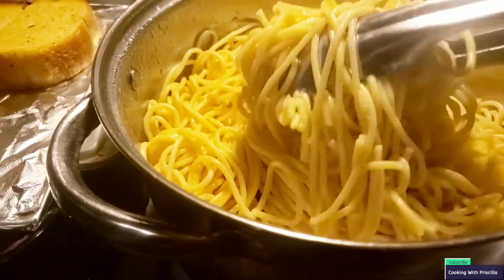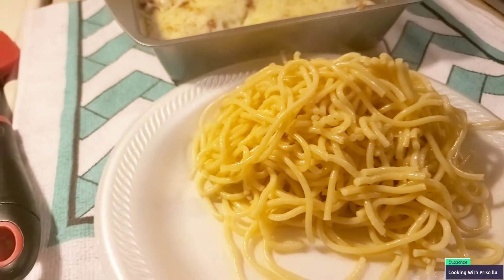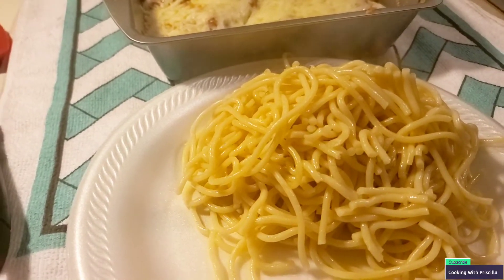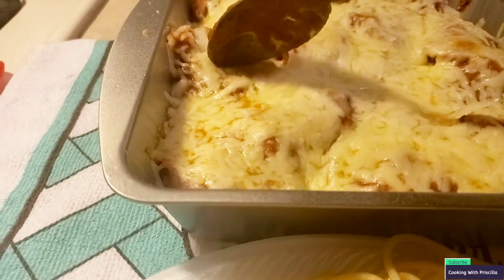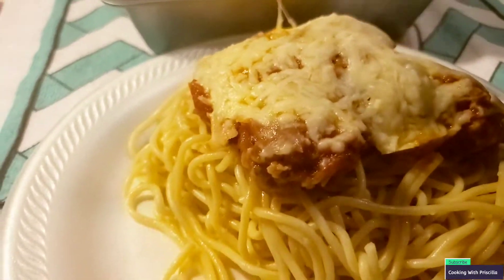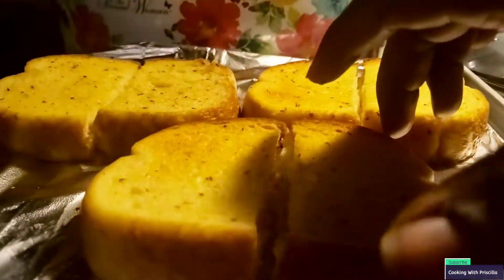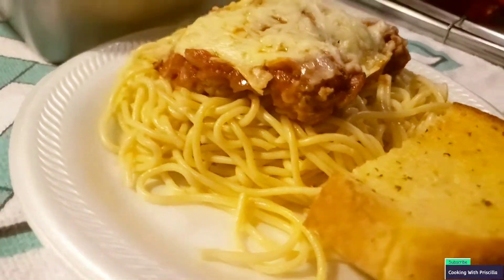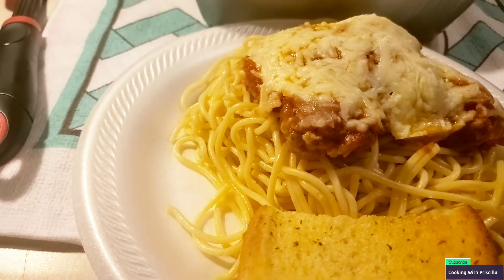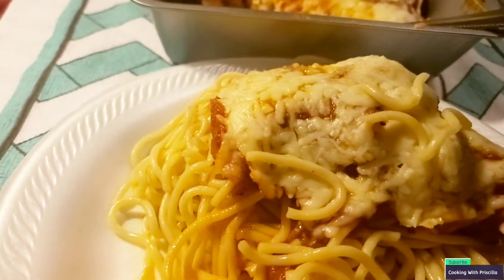I wanted to make a plate so you guys can see what it looks like. That is the pasta — still loose. I had it sitting for about 20 minutes and it's still hot; I left it on the electric burner. This is how I usually cut it — a nice size for me — and I just sit it right on top like so. This is what it looks like, really good. Now I'm gonna get a slice of bread and this is it, guys. Looks amazing — now let's taste it. Still pretty hot, so I'm blowing on it first. One bite — I already know this is exactly what I wanted.